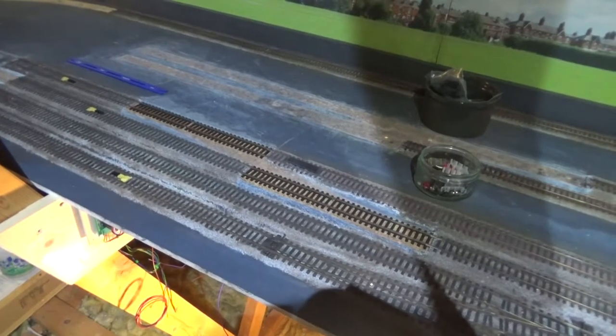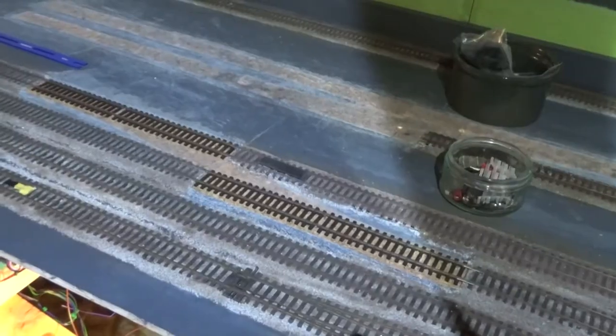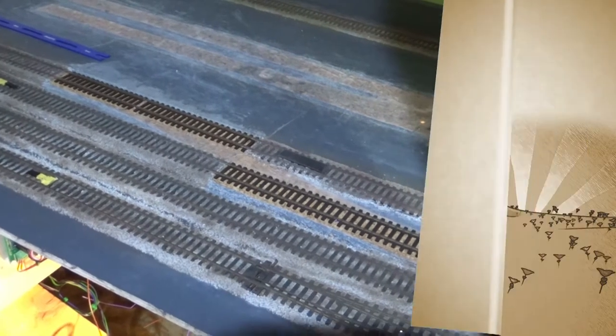I've now patched in the pieces of track that were missing where the crossover was previously in place, as you can see there. Next job is to connect that to the bus bar.